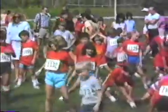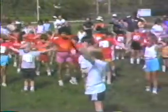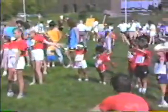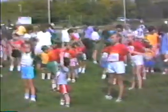Everybody bring their feet back in. Nice and easy. On big circles. Backwards. You guys can do this.